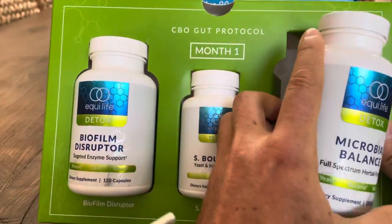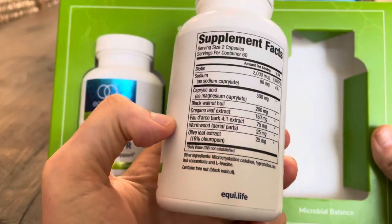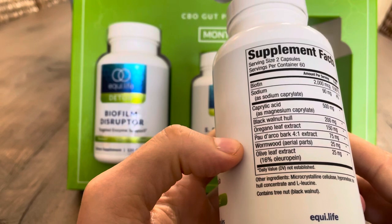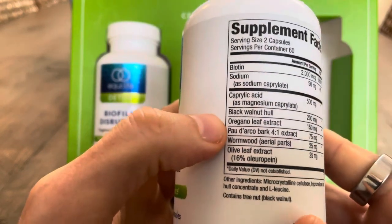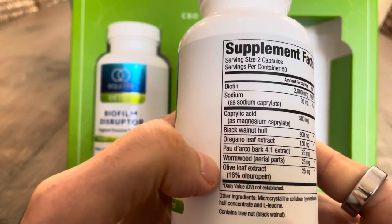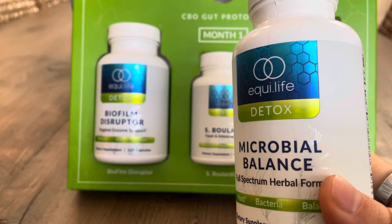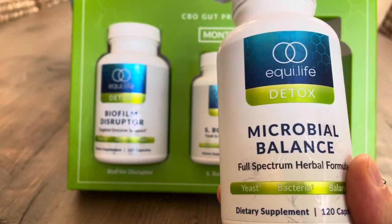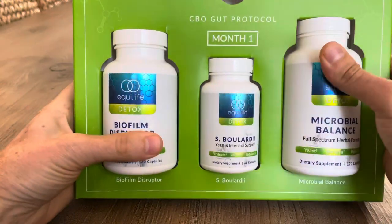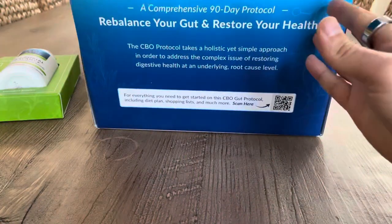The third thing is the microbial balance, which comes with some natural antimicrobials — things like black walnut, oregano, wormwood, and olive leaf. You take this twice in the morning and twice at night. You finish that off and move on to month number two.